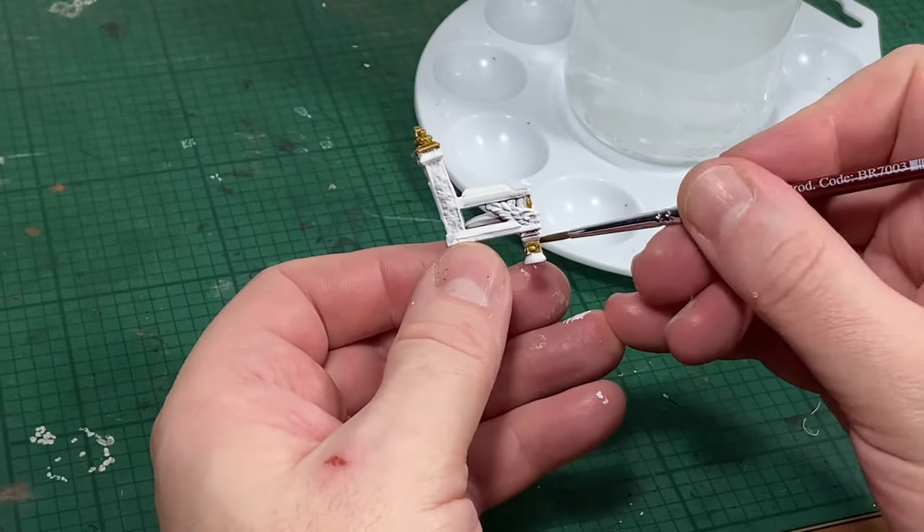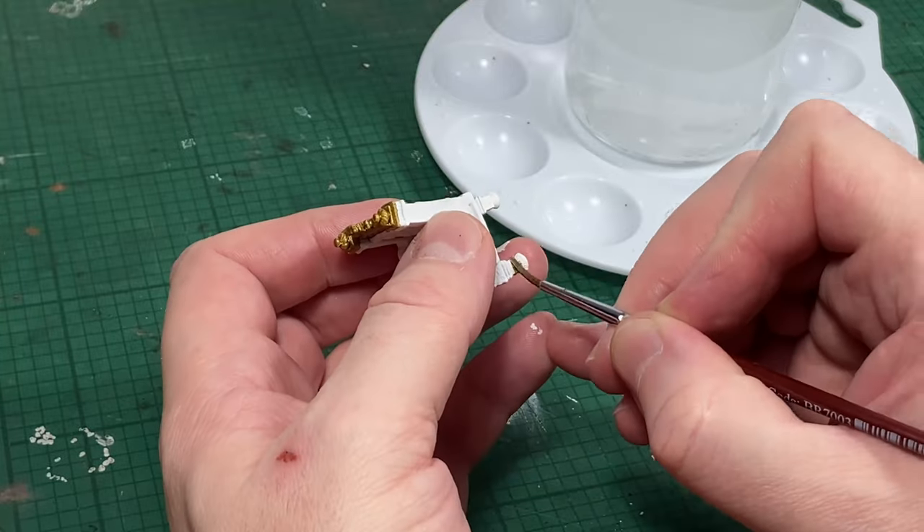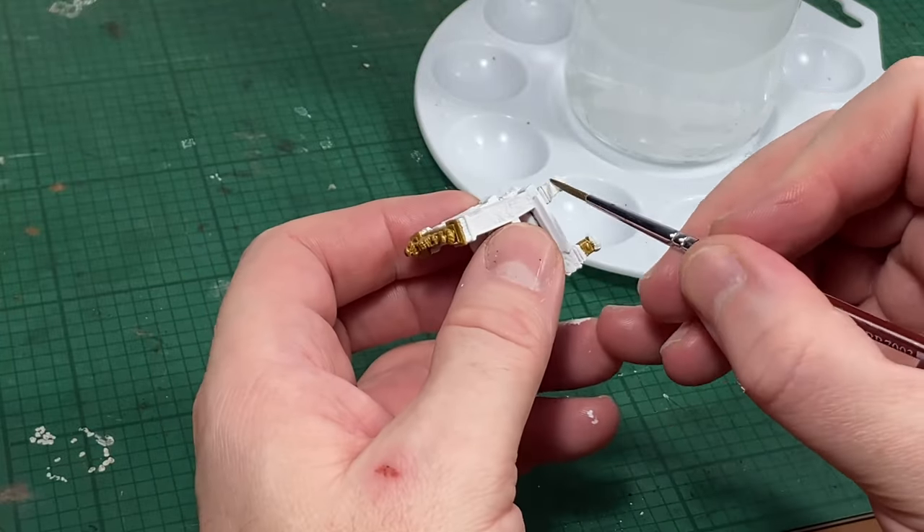Remember there is no right way or wrong way to paint this throne — you can paint it whatever colour you want, completely gold if that's what you want to do.